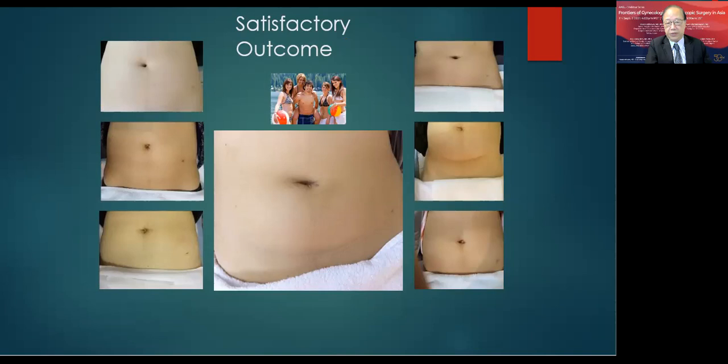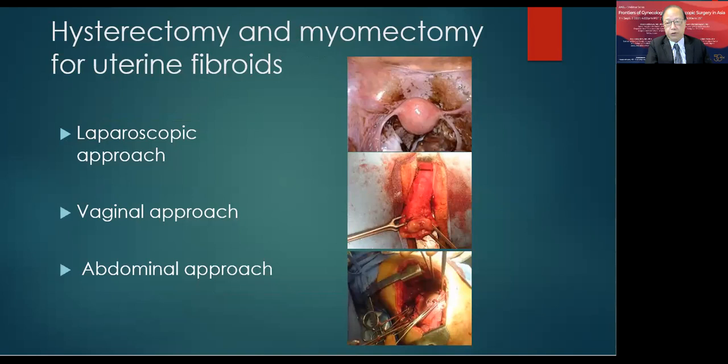However, for uterine fibroids requiring hysterectomy and myomectomy — whether via abdominal, vaginal, or laparoscopic approach — problems still exist despite our skill. Patients experience bleeding during and after surgery, infection, and pain. Recovery takes a long time, at least four to six weeks, and worse still, organs may be removed, including the uterus for fibroids. Complications may occur because of the learning curve involved.